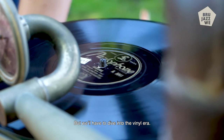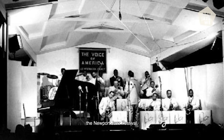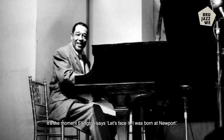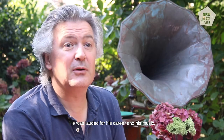But we have to dive into the vinyl era. In 1956, Duke Ellington made a famous comeback at the Newport Jazz Festival — I talk about this in our podcast, Jazziness, check it out if you want to. But it's the moment when Ellington says, "Let's face it, I was born at Newport." By the 1960s, Duke Ellington was a real veteran. He was revered by almost everyone inside and outside of jazz, and was lauded for his career and his music. And the vinyl format helped shape his music in some way.